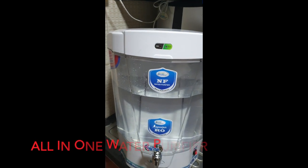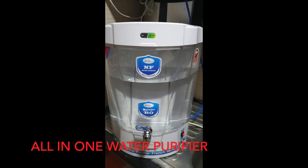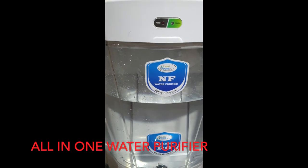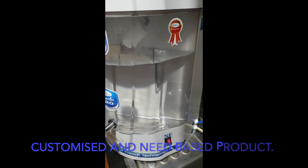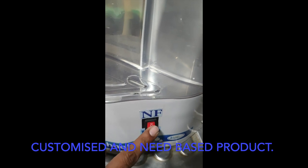We are going to launch a new product which is an NF and RO water purifier — an all-in-one product. You can use RO as well as nano filter water in just one simple water purifier. Based on your raw water TDS, you can convert between RO and NF.